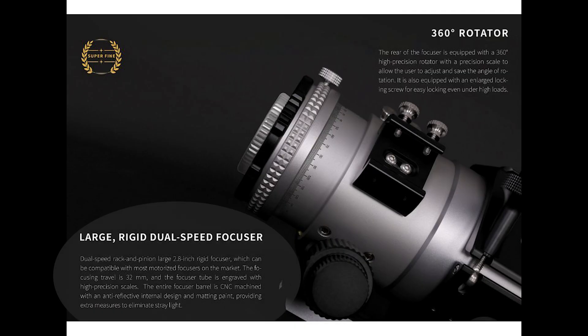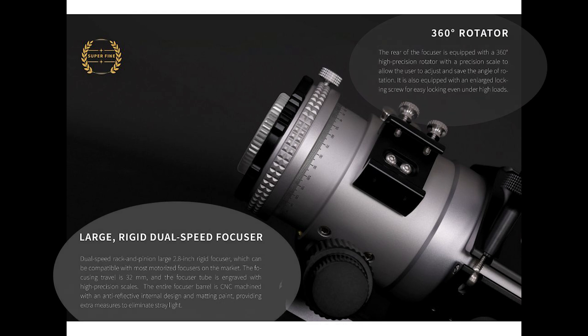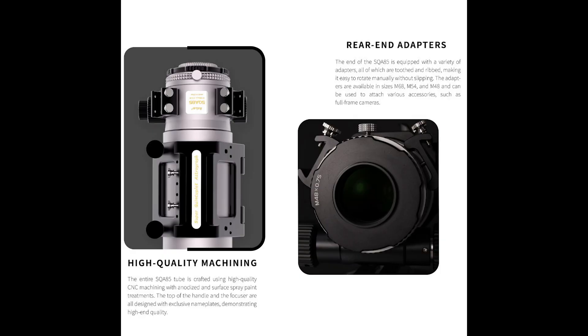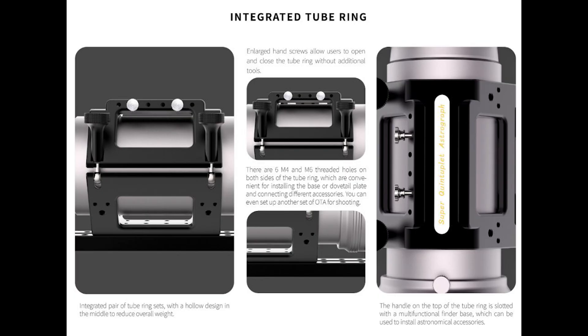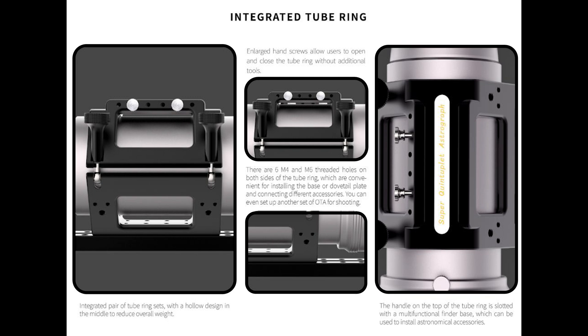The SQA85 offers a dual rack and pinion focuser and a high quality 360-degree camera rotator for precise framing. ASCAR has included a machine tube ring with a Vixen-style dovetail on the bottom and a multi-functional slot for guide scopes, finder scopes, and other accessories.